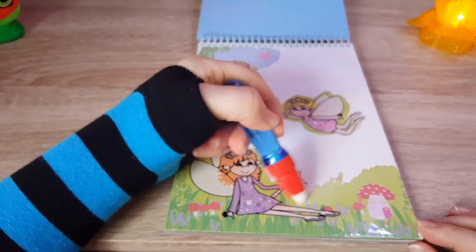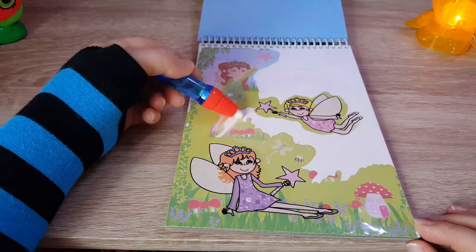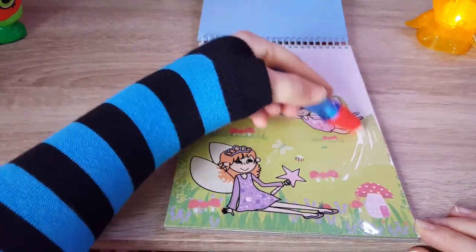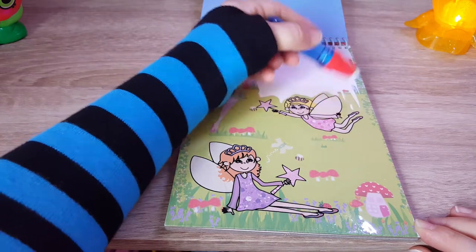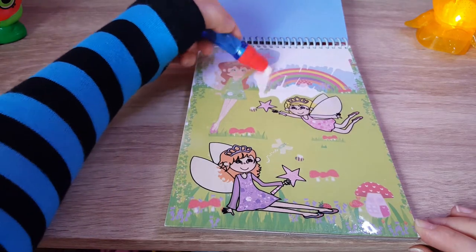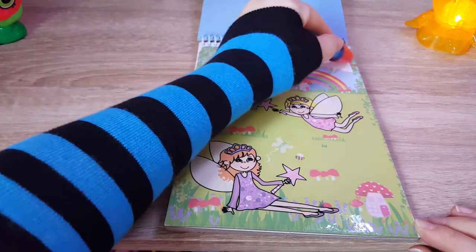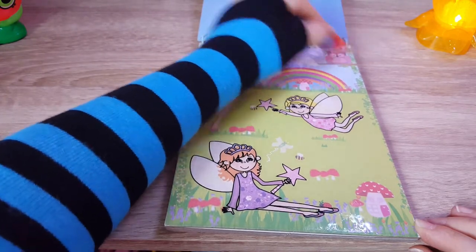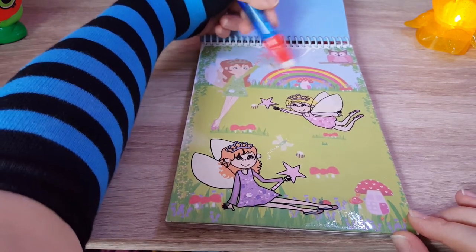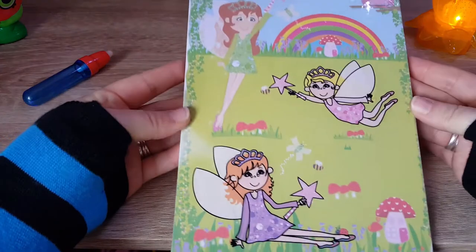Let's see what else we can find. Oh there is a rainbow here — oh so beautiful, oh that's so cool! An owl — yes! An owl, I love owls, owls are my favorite birds. And another butterfly — oh my gosh this looks so cool, looks so beautiful!